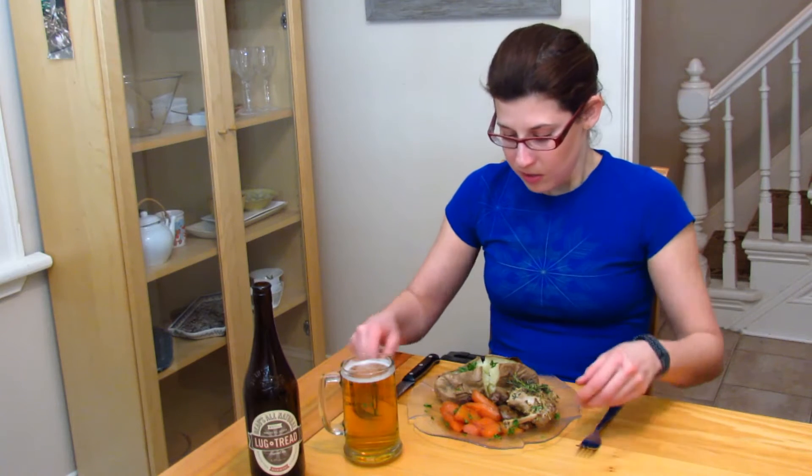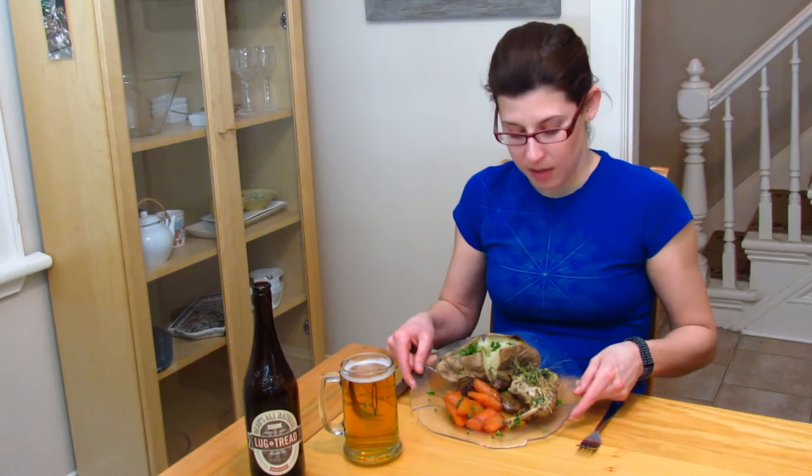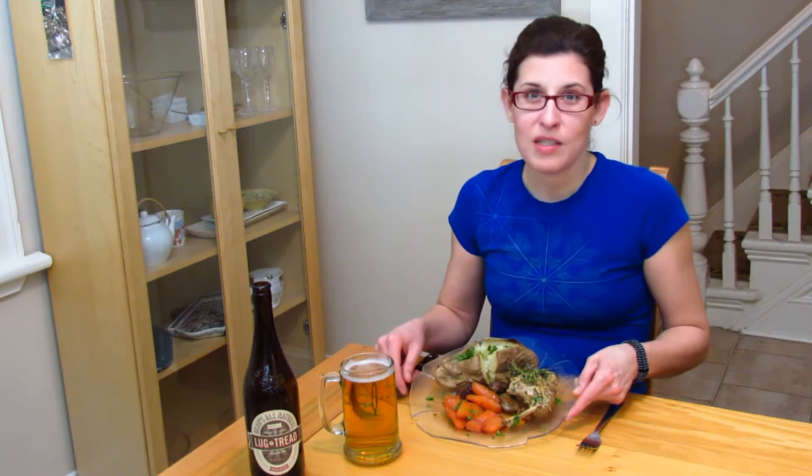Hey everyone, today I thought I'd invite you into my kitchen to show you how I make one of my most favorite dishes. It's called lapin à la moutarde, or rabbit in a mustard sauce. I've had it a few times since I discovered this lovely meal in Quebec when I was visiting. Today we're going to make the rabbit in the mustard sauce, as well as sweet and spicy glazed carrots and a baked potato. Come on into the kitchen and I'll show you how it's made.